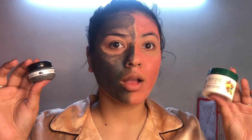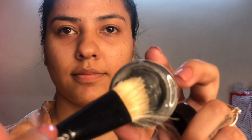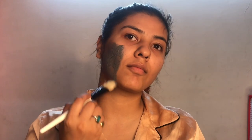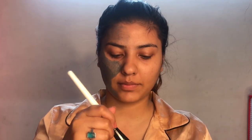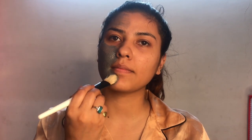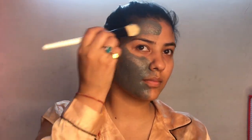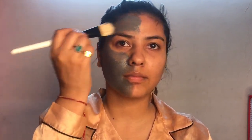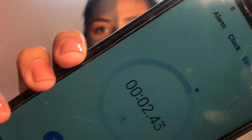So if you are interested to see, let's get started. First I'm going to take this charcoal face mud mask and apply it with the help of a Vega face pack brush all over my face. So now I am almost done with my half face.